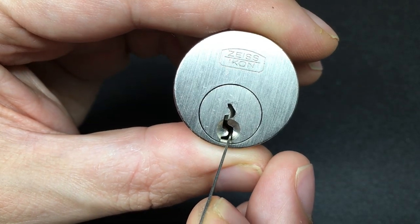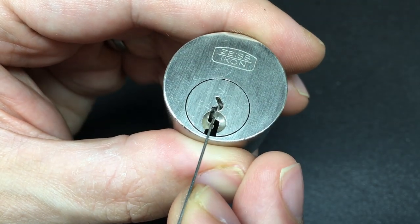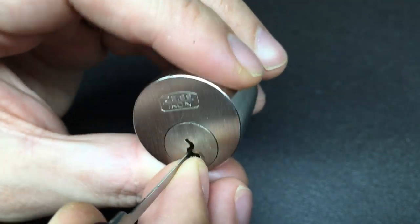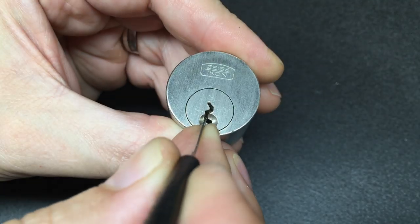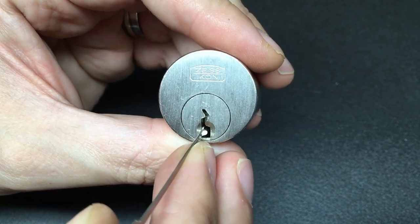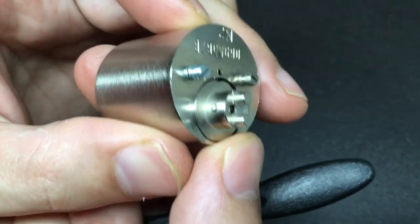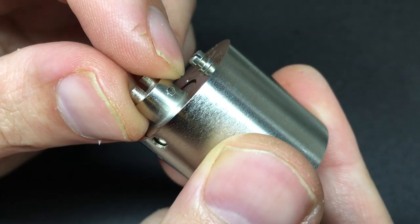This keyway is actually very thin and very winding. You've actually got to pick through the warding. It's quite clear to see how on pin one — which is the only one you can see — it actually protrudes through the warding. If you want to pick it to its full height, you've got to pick through the warding. The pins actually rest on the warding ledge on the right-hand side.